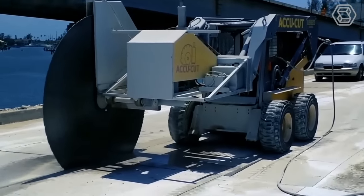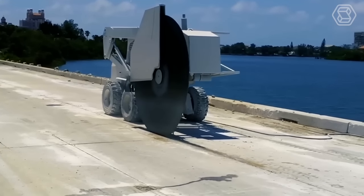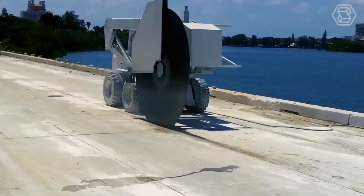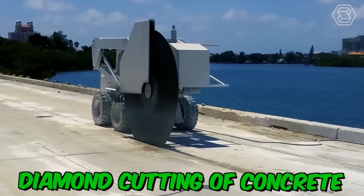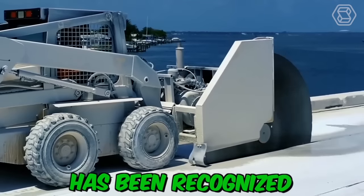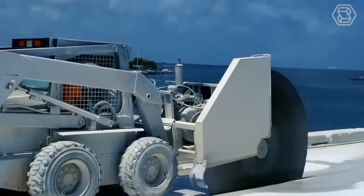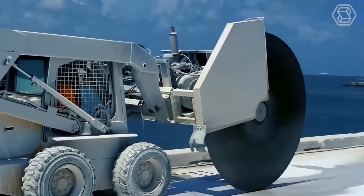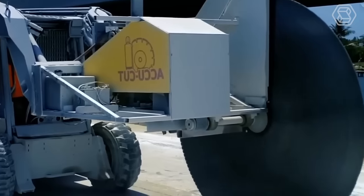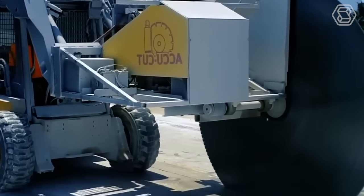In the process of building structures, it's often necessary to carry out concrete cutting to create holes in concrete. Diamond cutting of concrete has been recognized as the most technologically advanced and safest method. Diamond-coated disc equipment is mainly used, but where this is ineffective or in hard-to-reach places, concrete rope cutting is used to solve the problem.